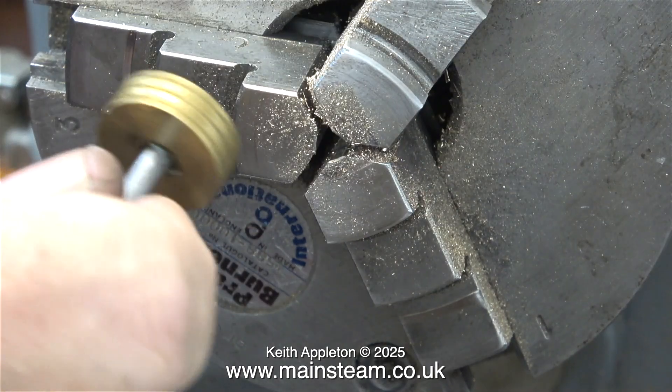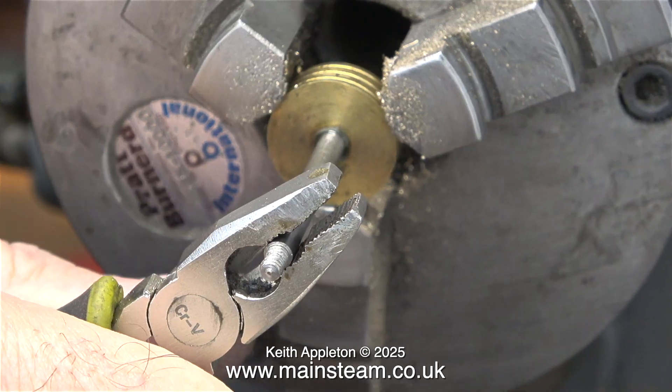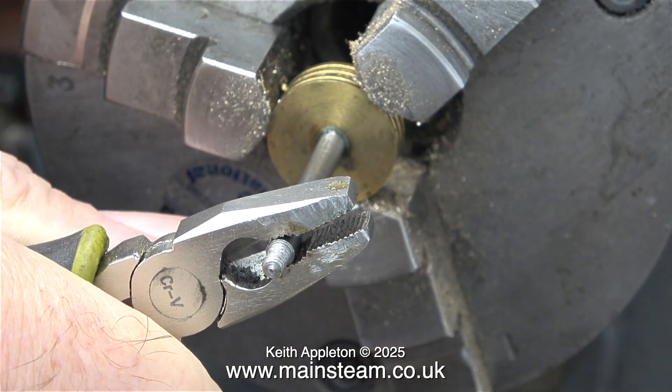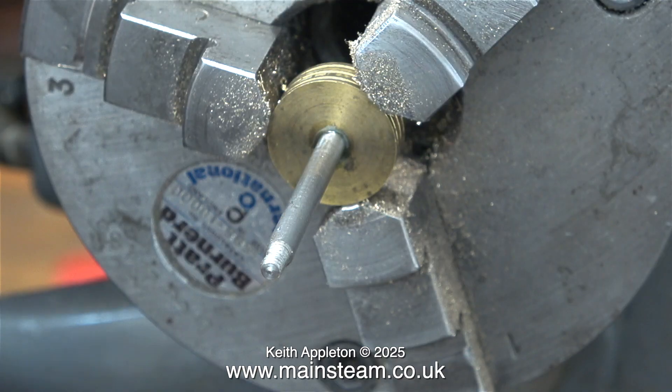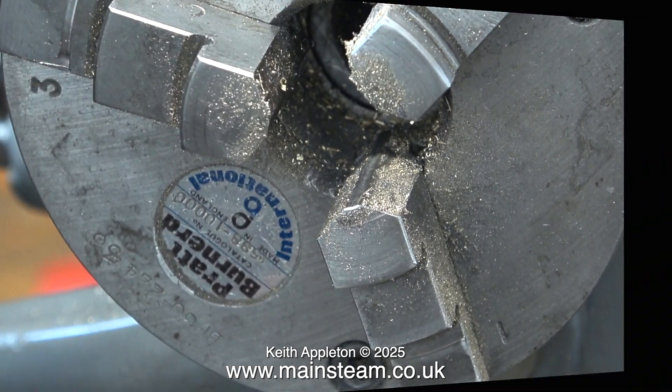This next bit of the job has to be quick. I've applied the Loctite 603, screwed the rod into the piston, and now the piston is in the chuck and I'm tightening the piston rod into the piston before the Loctite 603 sets. To protect the piston rod when using a pair of pliers it's a good idea to use a thin piece of brass, but these small pliers don't seem to mark the metal at all.